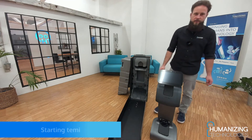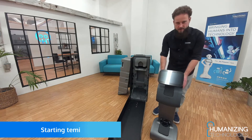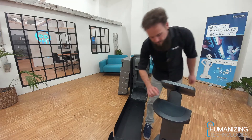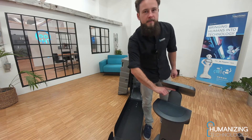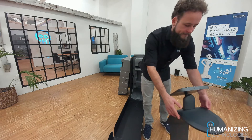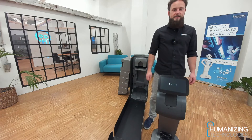The next step is starting the robot. You will find the power button underneath the tablet here on top. I push it now shortly. Turn the robot around and as you can see it is already starting.